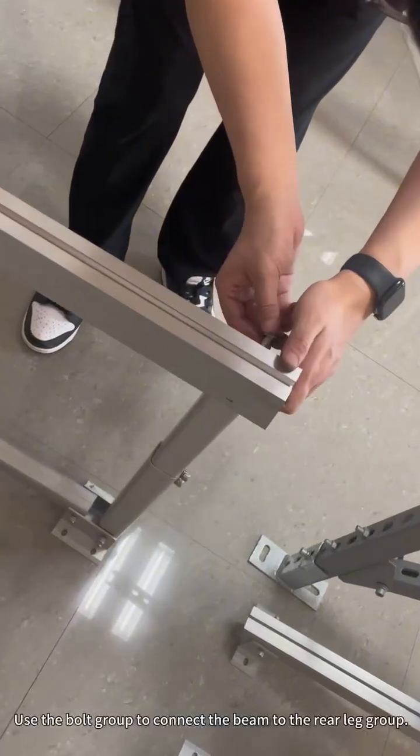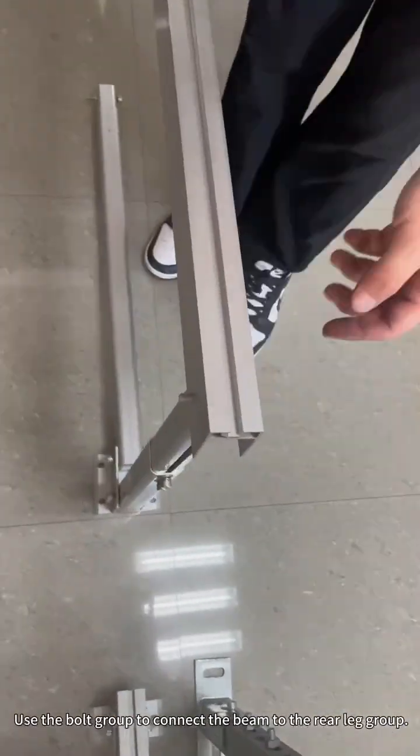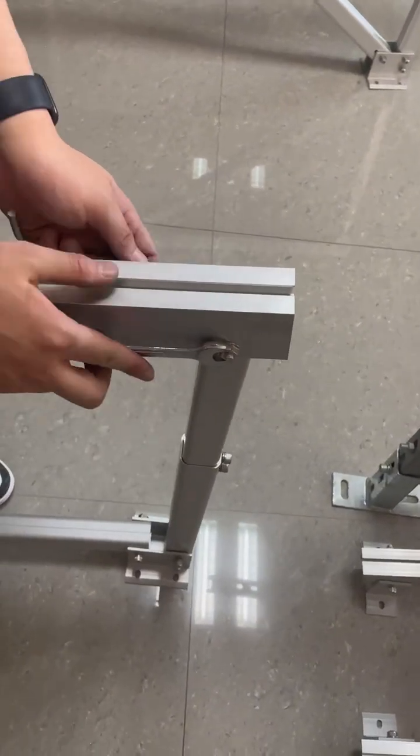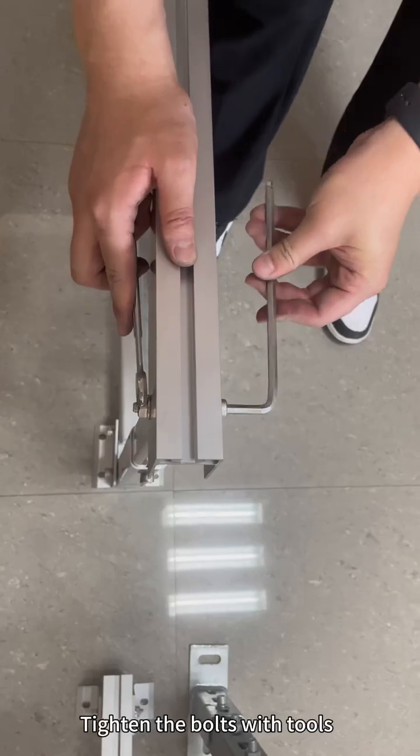Use the bolt group to connect the beam to the rear leg group. Tighten the bolts with the appropriate tools.